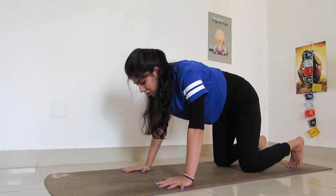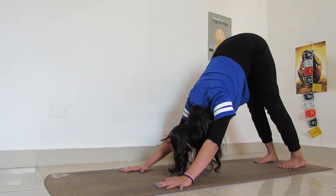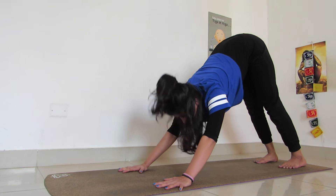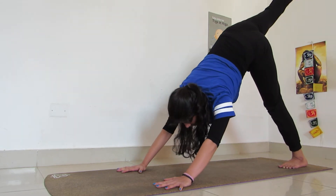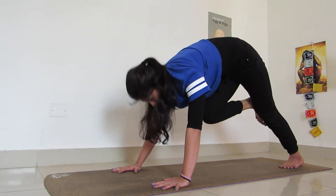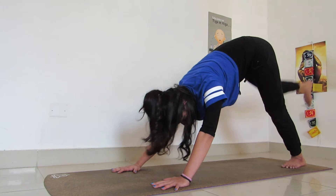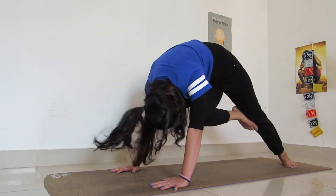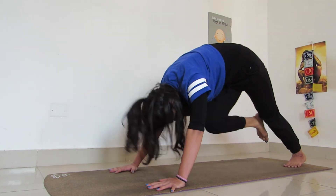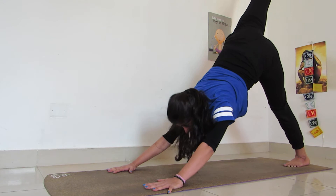Come back to table top. Rest if you want in child pose, otherwise tuck your toes in and come to downward dog. Pushing your back as far behind as possible, keeping your feet firmly on the ground, looking in front. Extend the right leg up into the sky as far as possible. Breathe in and look in front, then touch it to your left hand elbow or forehead. Breathe in, extend. Touch it to your forehead or your heart. Breathe in, extend. Last one — breathe in, extend completely.